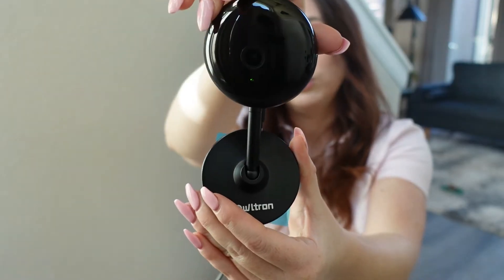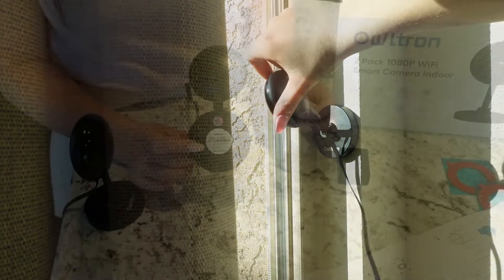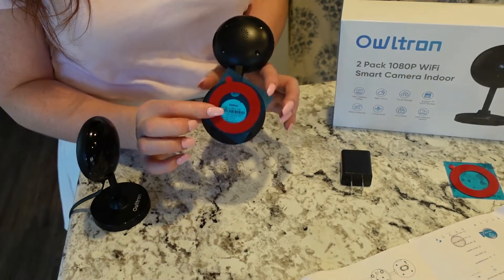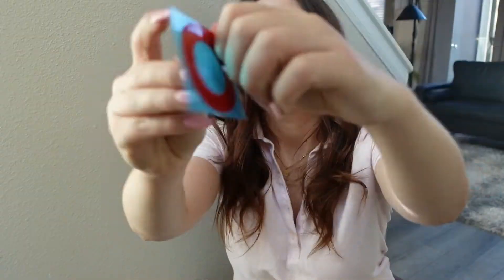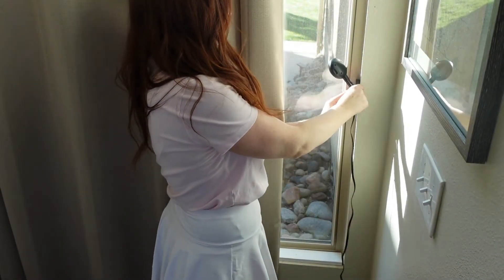It does come with hardware to install with screws, or you can simply use the 3M double-sided sticker to adhere it to any wall. First, make sure the device is connected to the network and that you have a good Wi-Fi connection where you want to install it.